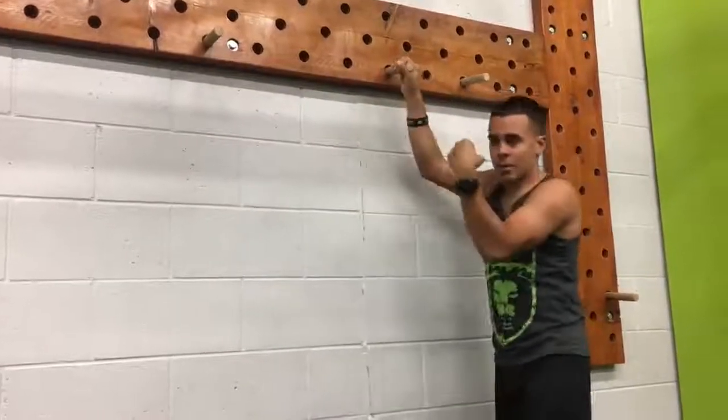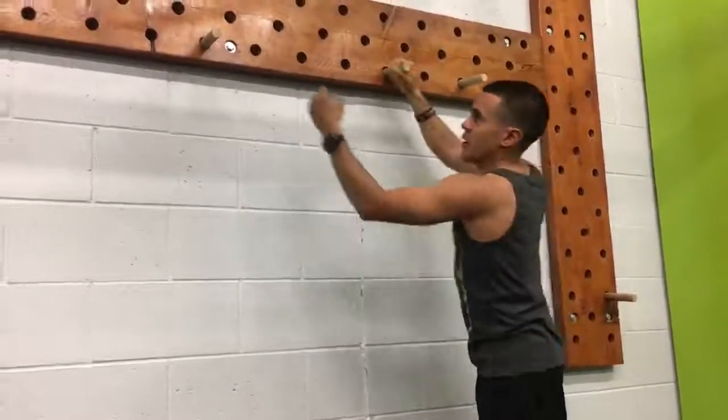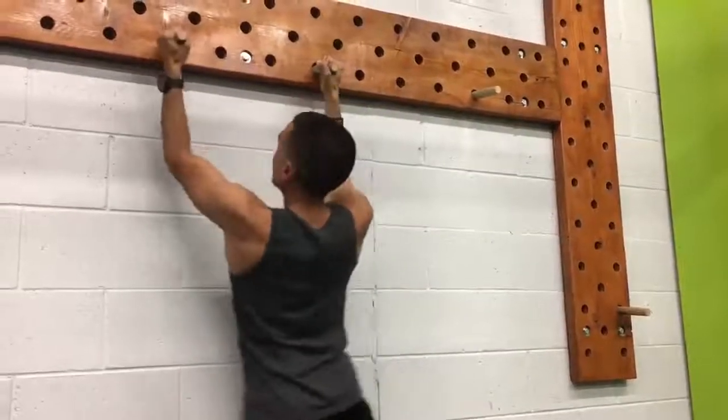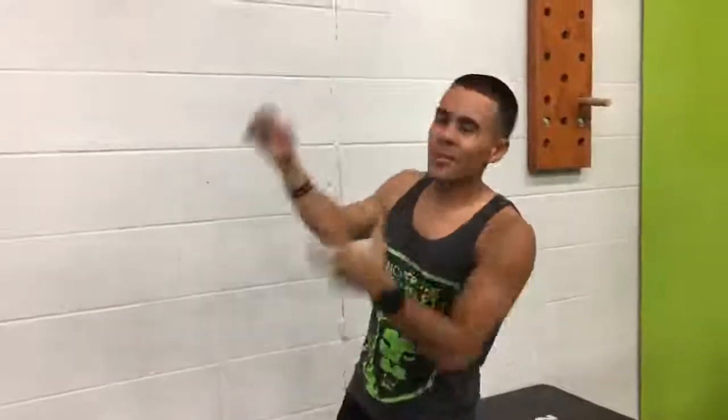That's going to allow you to build that strength when you're in this position trying to move the peg over. You're going to be much more prepared for that. So those are some workout tips for conquering Pegatron.